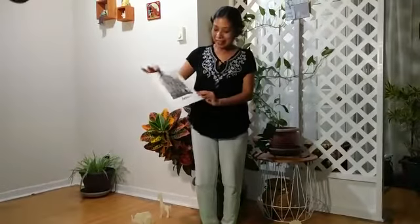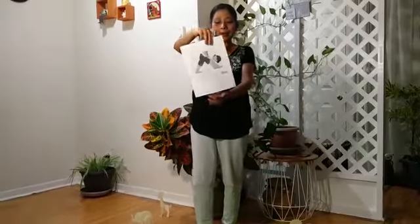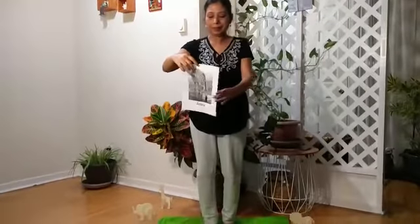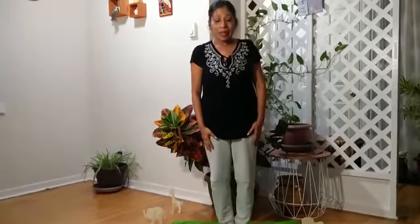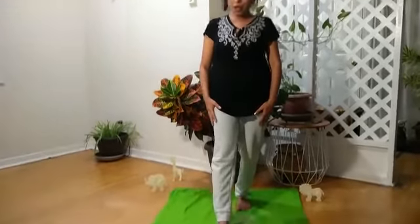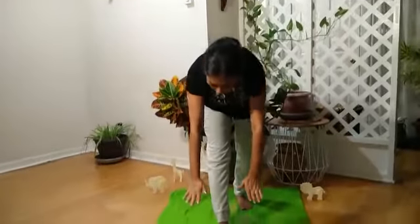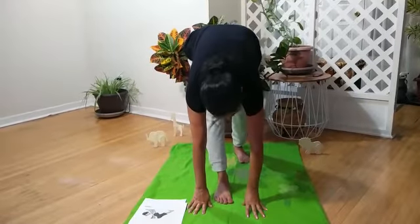Now we are going to do the giraffe pose. Are you ready? You have to put your both feet together and then move one foot out like that, hands up, and then put your hands down like that and pretend the giraffe is drinking water.